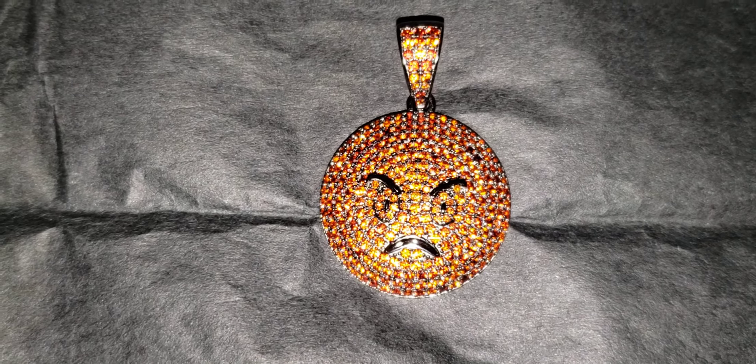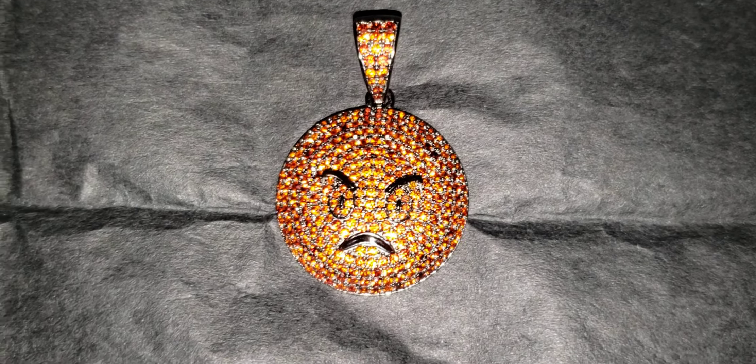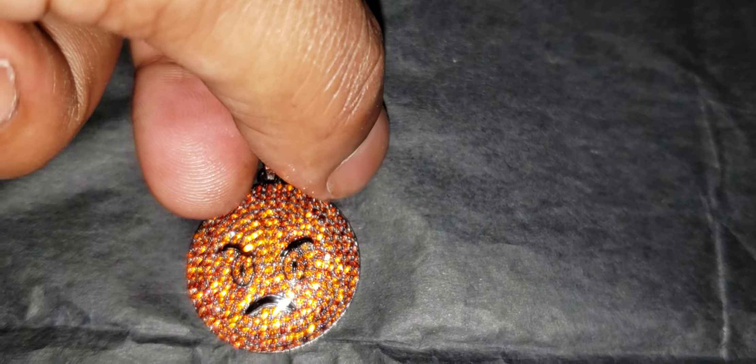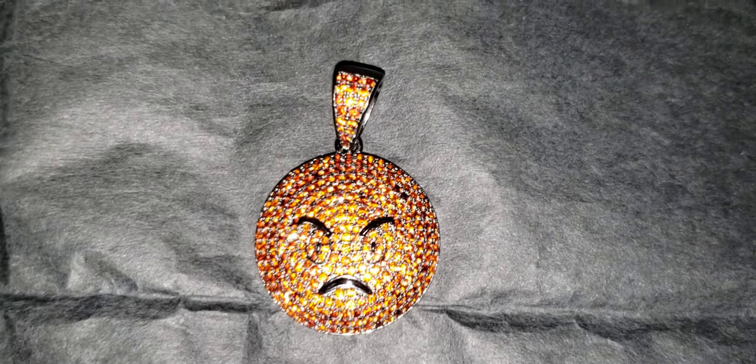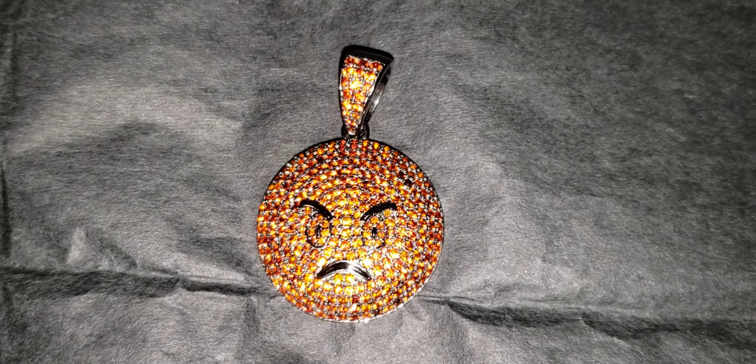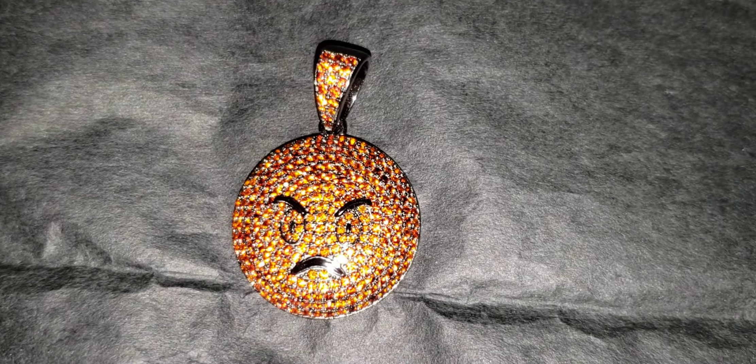This is the Solid Silver Mad Face Emoji Pendant. And to prove that this is Solid Silver, there's the stamp. This goes out to all the haters out there. This is how you look when you hate on others.